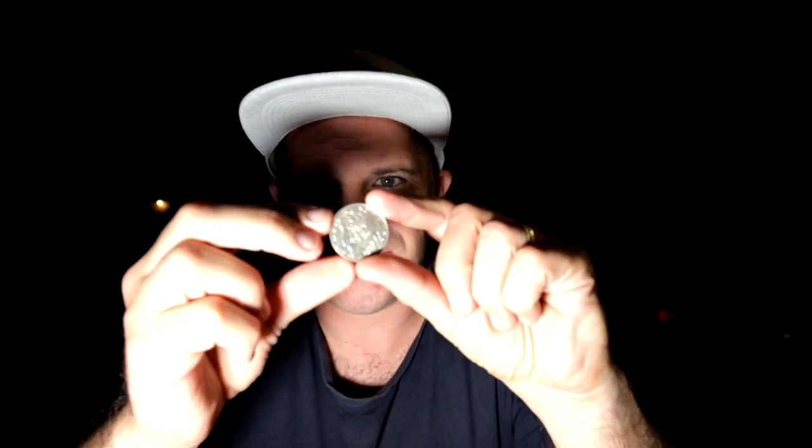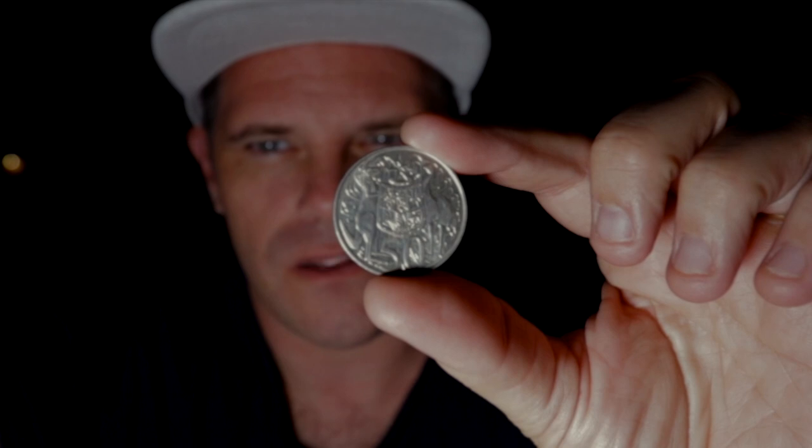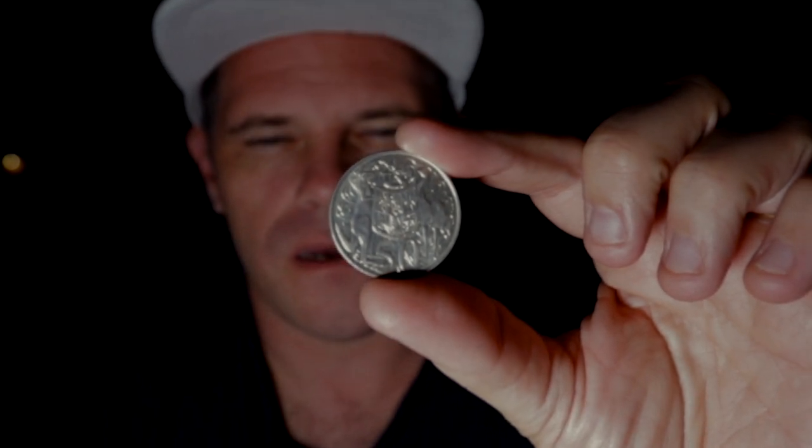Hey guys, it's Ralph Mayhew here. I've been thinking about a cool shoot for a little while now. I'm not sure how it's gonna go, but it involves this. This is a circular 50 cent piece. It's made of sterling silver. I actually found it when I was 13 years old.